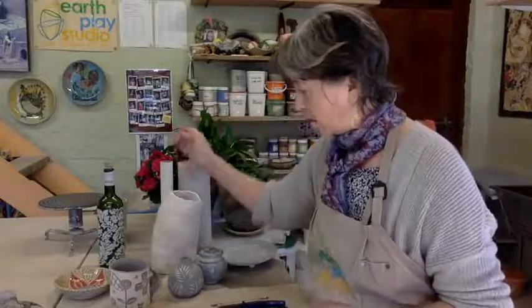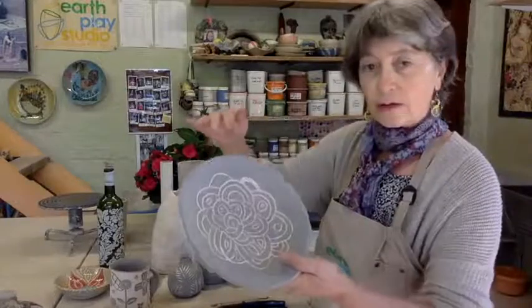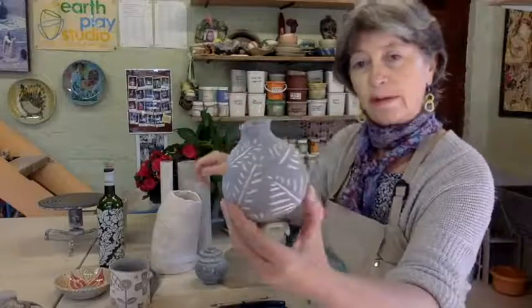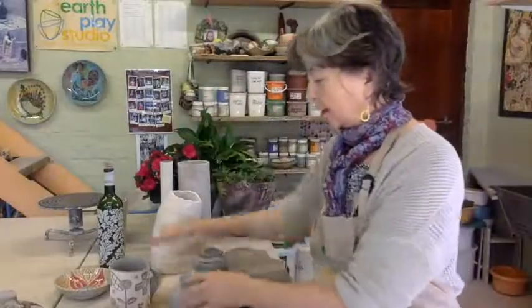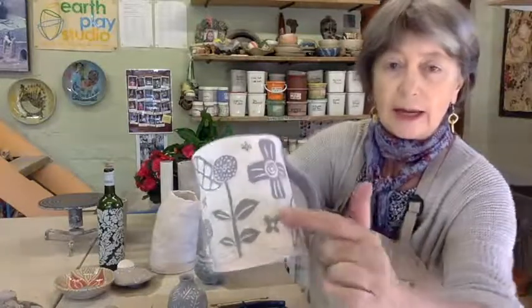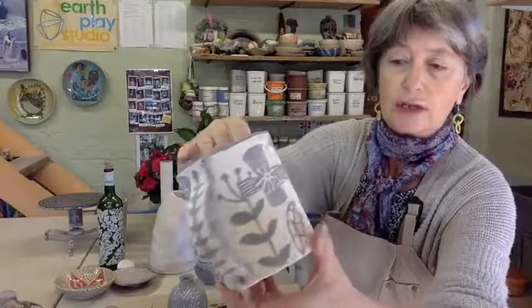These are examples of student work. It's not glaze fired yet, but that's Sgraffito. This little one is very simple and fresh. And this one has been scratched and then the area around it has been scratched away. This student has looked at the texture of the background and the design as part of what she's trying to achieve.